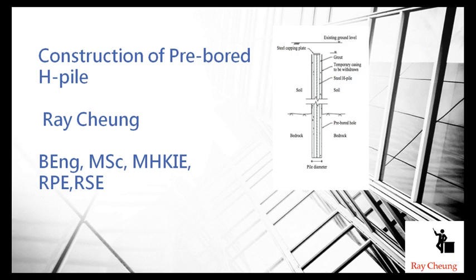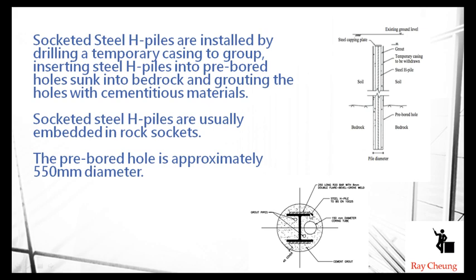Hello, today I will show you how to do a construction of mini H-pile. You need to remember: we drill a hole first, then put the H-pile inside, do the grouting, and then complete the so-called mini H-pile. The inside diameter of the mini H-pile is 550mm.